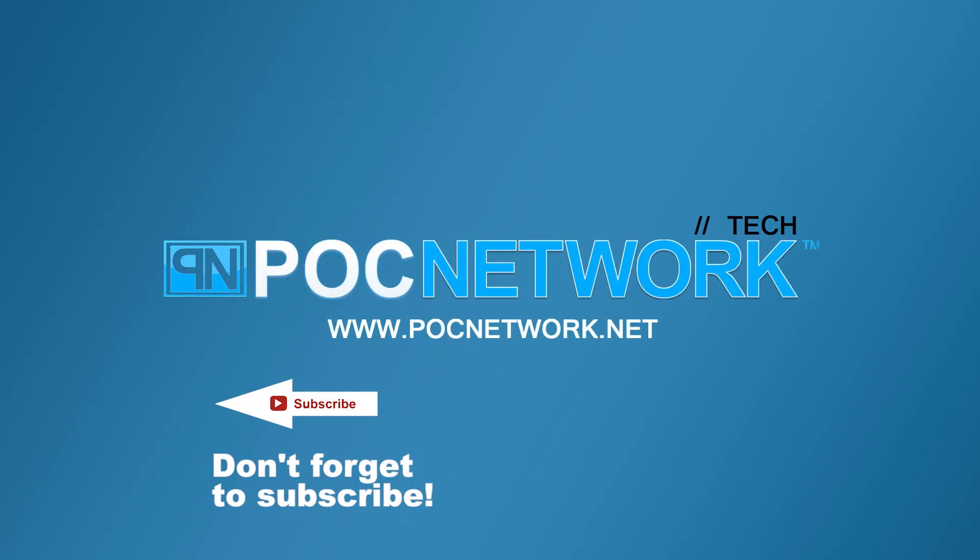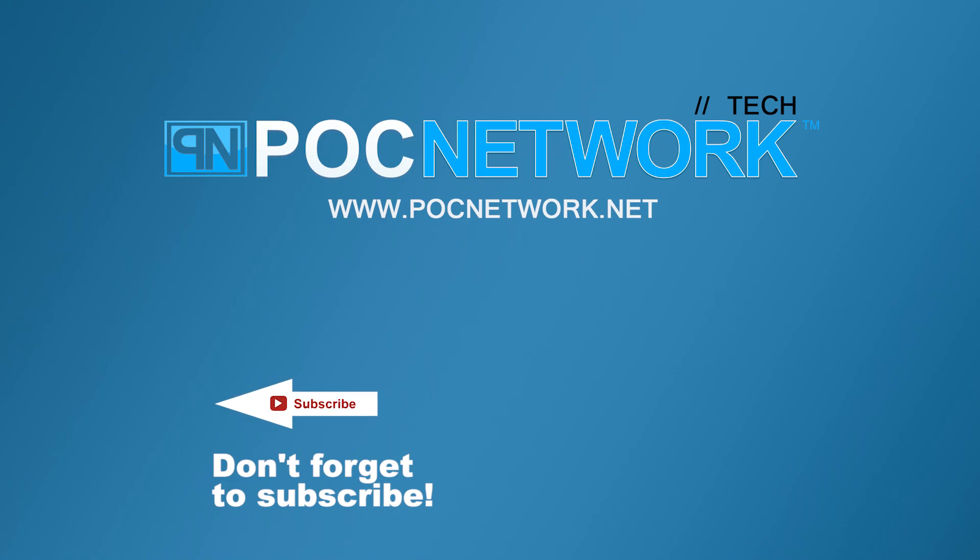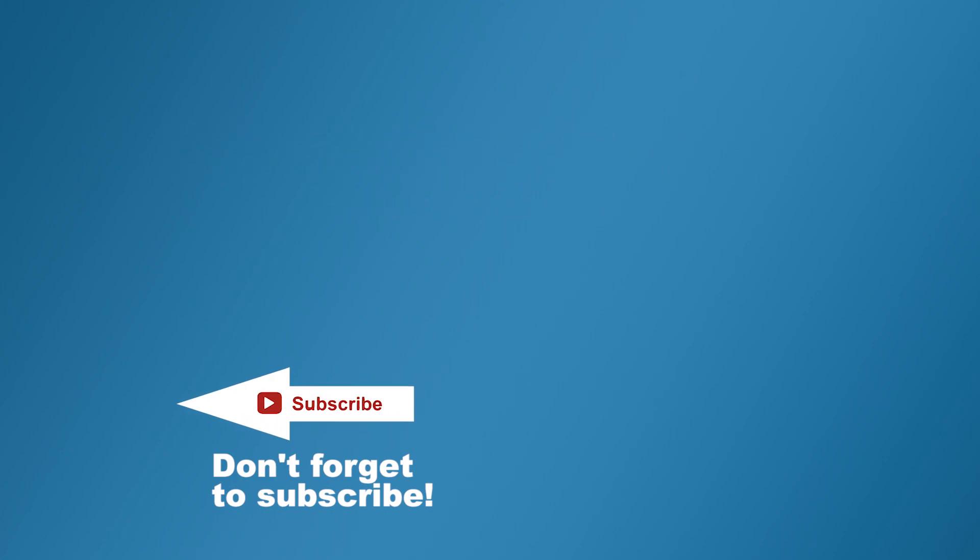If you want to stay on top of all the latest gadgets we cover, remember to subscribe right here. There's lots of videos, interviews, previews, and all sorts of stuff. Click that subscription button — you're going to want to.